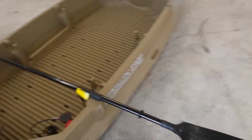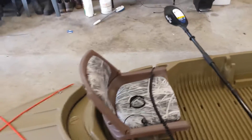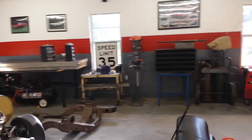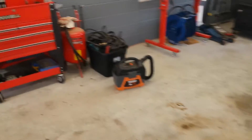Now I need a paddle leash. I was looking around the garage trying to figure out what I could find that would work for a paddle leash. I started looking through my stuff — I've got boxes of wiring, cords, and cables.